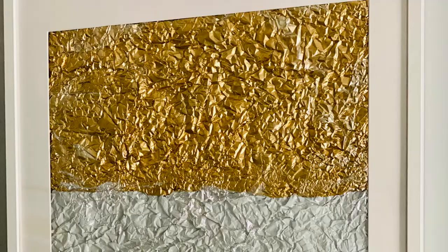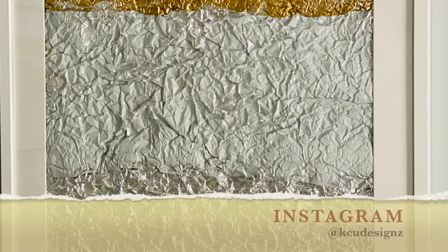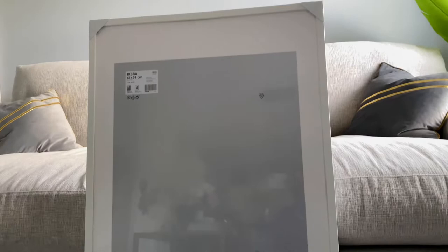Hey everyone, it's Kivio — welcome back to my channel, or welcome if this is your first time here. In today's video I'll be making abstract wall art using aluminum foil. If that interests you, keep watching for an easy tutorial.